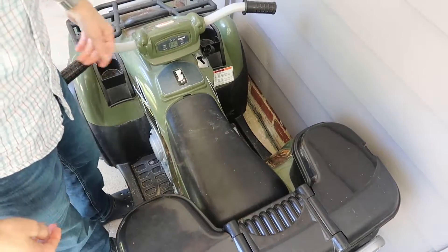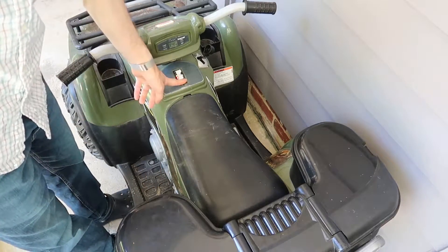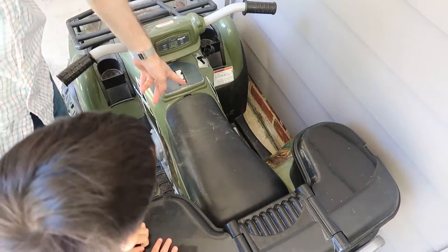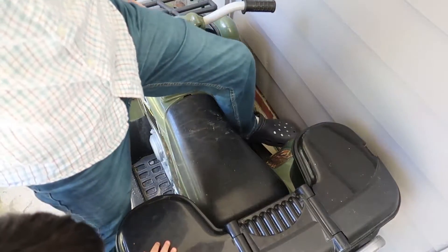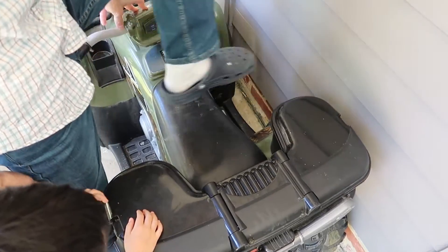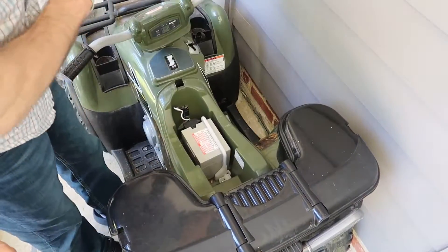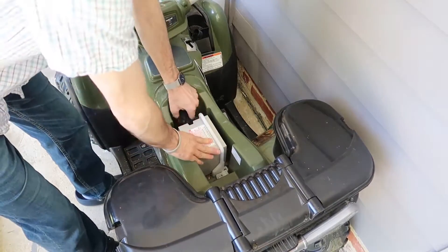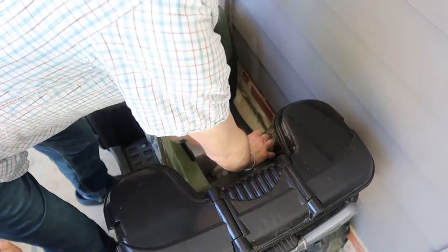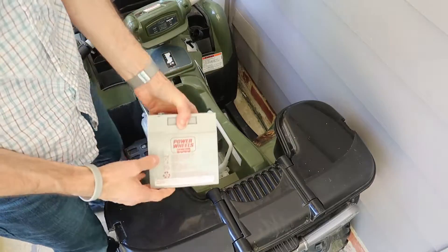We've got this Hot Wheels Power Wheels car and the power isn't working very well. The battery's been charged — it shows about half full — but you push on the accelerator and it barely goes. So the battery is definitely toast. We pop this open, unplug the special connector, and pull the battery out.